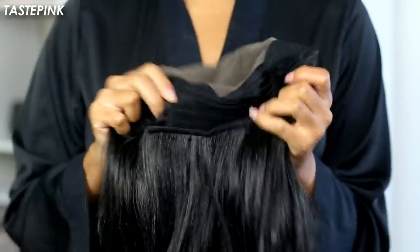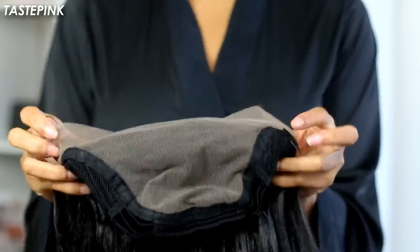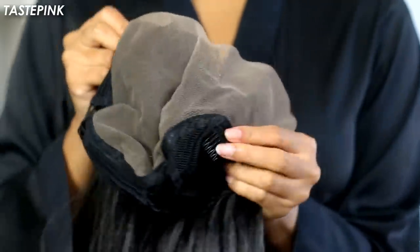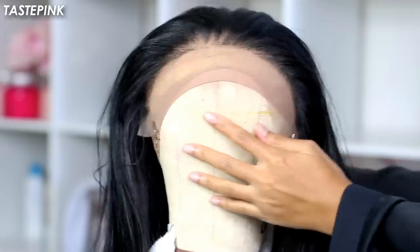Let's talk about the cap construction — it's pretty standard. You get your combs on the left and right sides along with adjustable straps and an additional comb at the nape. I like this collection of wigs because there's not much you have to do.